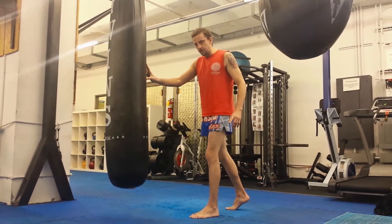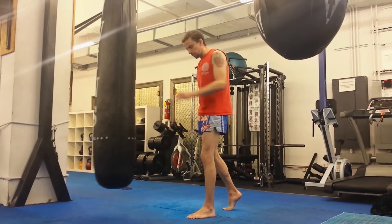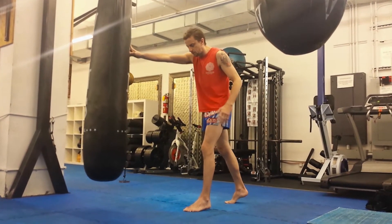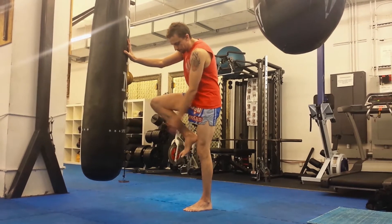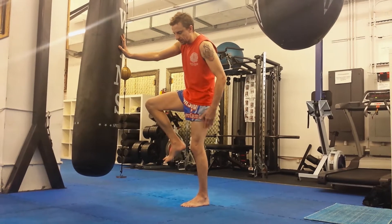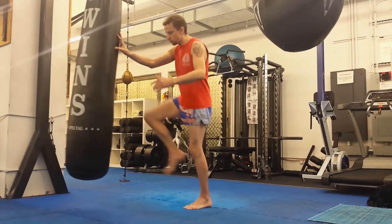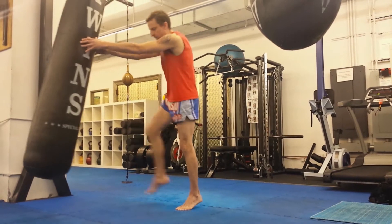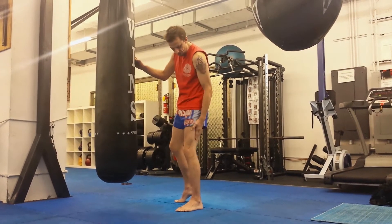The important thing to remember is that the power — if I'm throwing the right knee — the power isn't coming from the right leg, it's coming from the left leg, the leg I'm standing on. As I lift the knee up, put my foot up close to my bum, point the knee forward, and it's actually this leg driving the end of the knee. I push my hips through this leg.